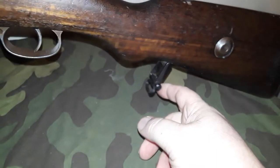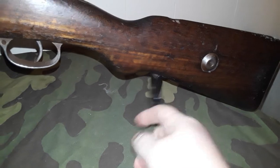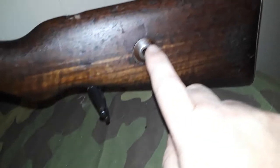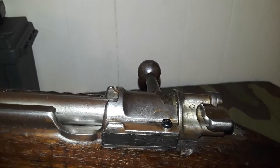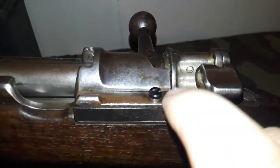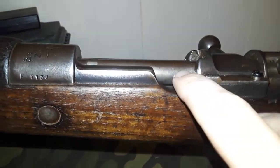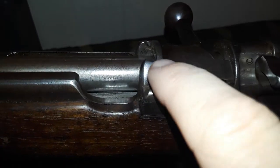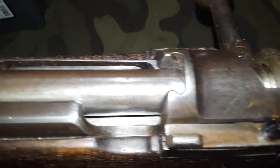As we can see, it has a Gewehr 98-style sling hole. There's your Mauser bolt takedown, your standard Mauser straight bolt. You'll see it's got a brand new bolt in there from a repair — it's back to functioning again. There's the cutout for your thumb and there's your stripper clip bridge.